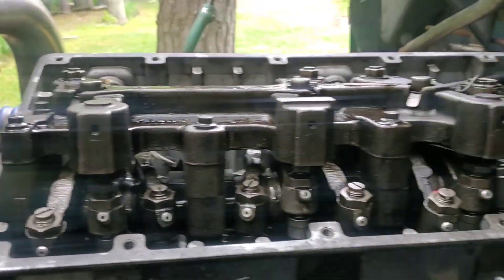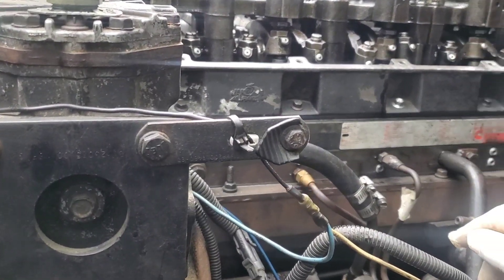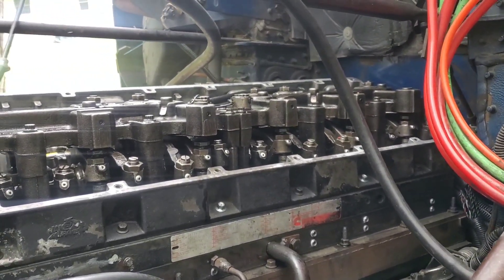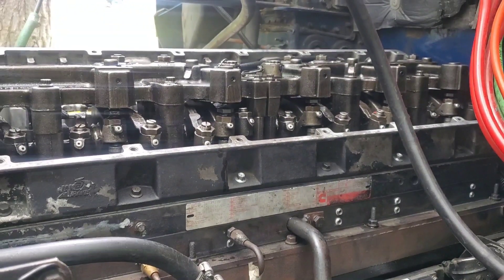All right, so the truck is running and everything sounds good — that's a good thing. Now I gotta put on the valve cover and take it for a spin down the block. Also, I don't have one of those fancy computers, so I've written down all the numbers on the injectors. After I take it for a spin, at a later time I'm going to take it to a shop and let them hook up their computer to make sure the injectors are running good, because they may need to program the injectors.